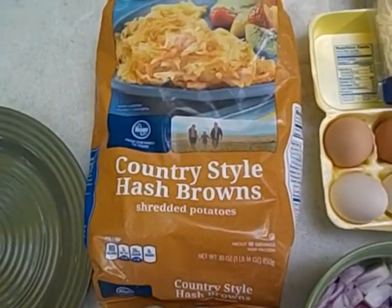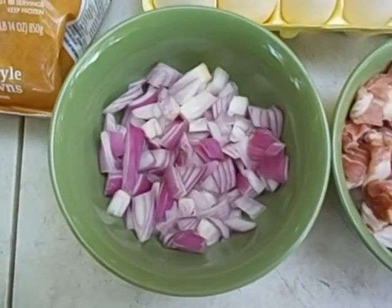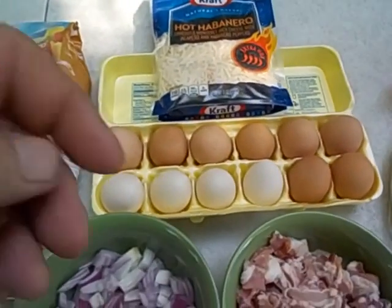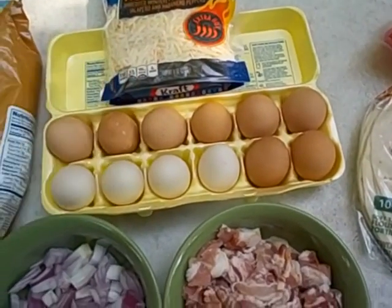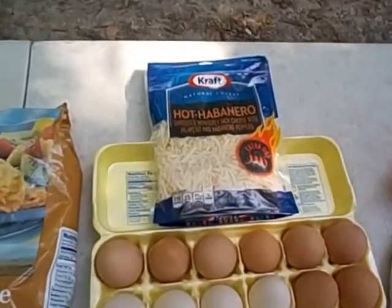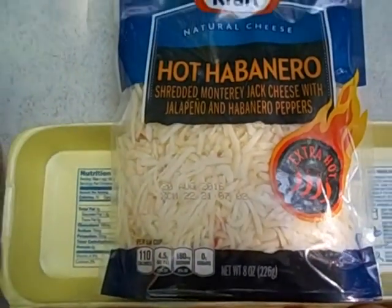Start out with some fresh one-pound cut-up bacon, half of a red onion — which looks purple to me — some country style hash browns, about half a carton of fresh eggs. And I got me some flour tortillas right here, and hot habanero extra hot cheese by Kraft.